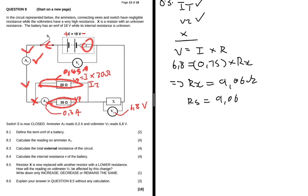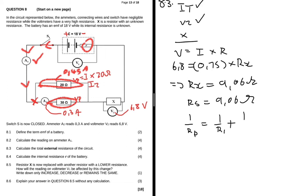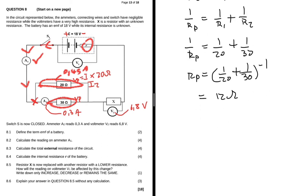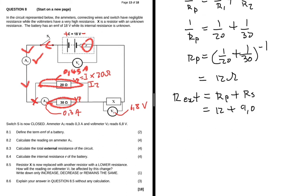Resistor X is in series, so R_series equals 9.06Ω. Now we find R_parallel: one divided by Rp equals one divided by 20 plus one divided by 30. Calculating that gives Rp equals 12 ohms. The total external resistance equals R_parallel plus R_series, which is 12 plus 9.06, equalling 21.06 ohms.